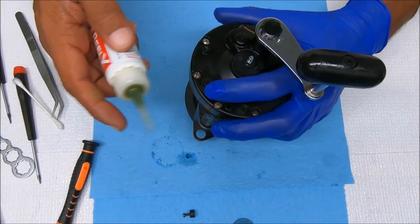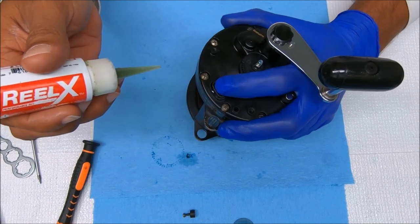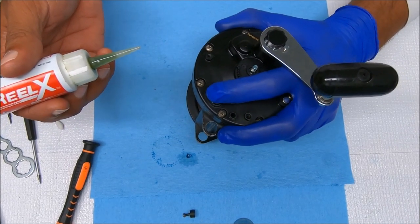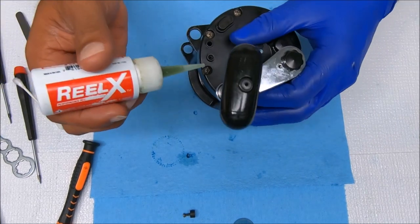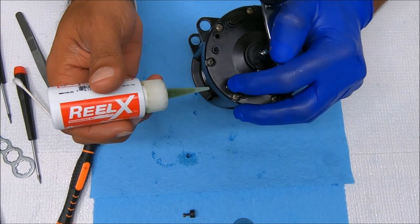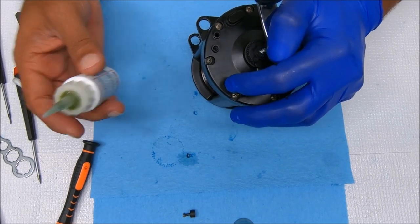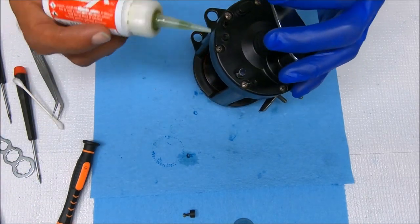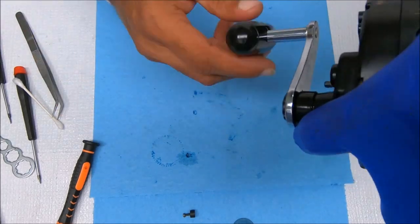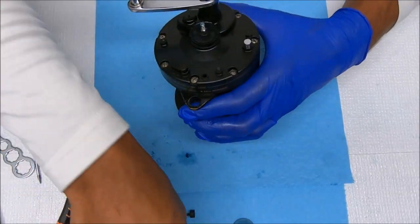Now we're going to add a little bit of oil to here, just work that in, and to here as well. While we're here we can add some oil to the handle. Now we can put on our quadrant.